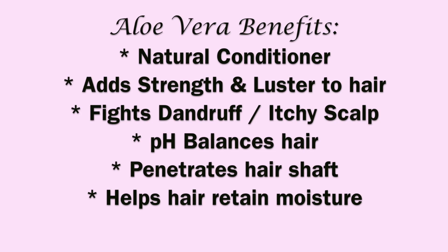Now for aloe vera — aloe vera is a natural conditioner for your hair. It adds strength and luster to your hair which makes it really shiny and awesome. It fights dandruff, it fights itchy scalp, it pH balances your hair, penetrates the hair shaft, and even helps your hair retain moisture.